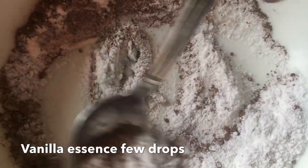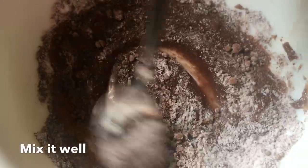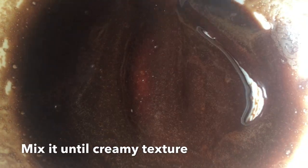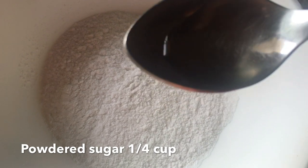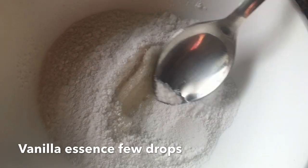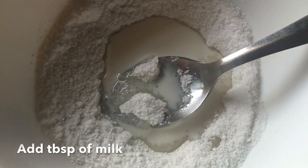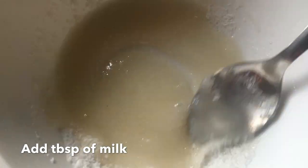Put 1 tablespoon of salt in the pan. We add sugar doughnuts to 1 cup of powdered sugar, add vanilla essence, and add 1 tablespoon of powder. This is a creamy texture.